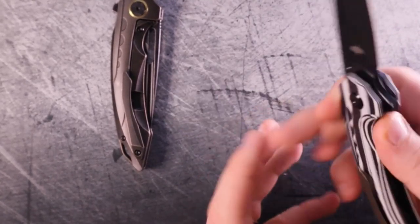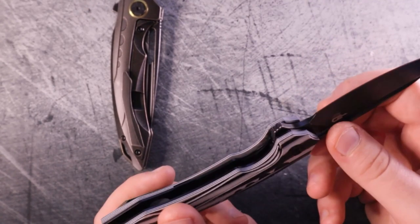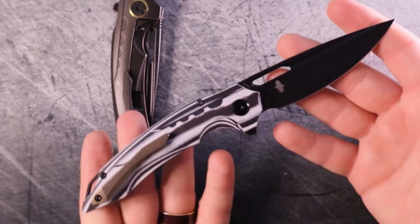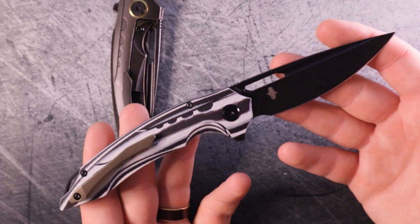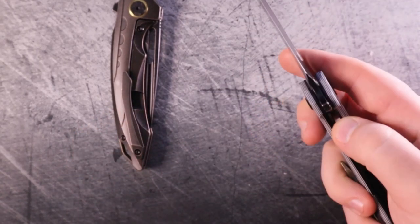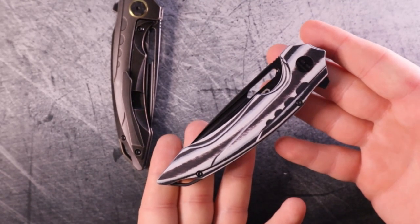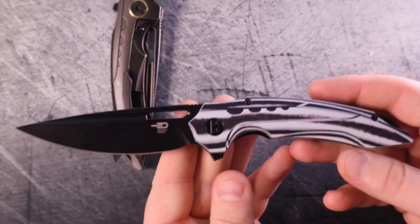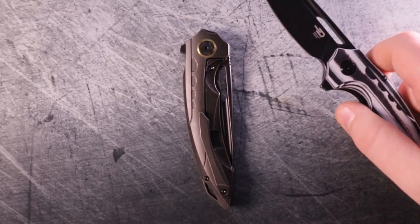This one is the mid-tier model with N690 blade steel. N690 has decent edge retention — it's not the most amazing steel but it's also not a super budget steel. I would take N690 over D2 any day of the week, so it's definitely an upgrade in that respect. Liner locks are not normally my favorite, but there are some virtues — and this action is smoother and snappier than the premium model.